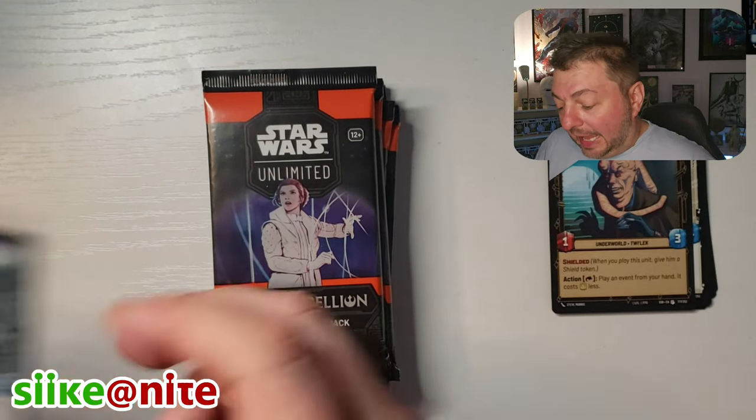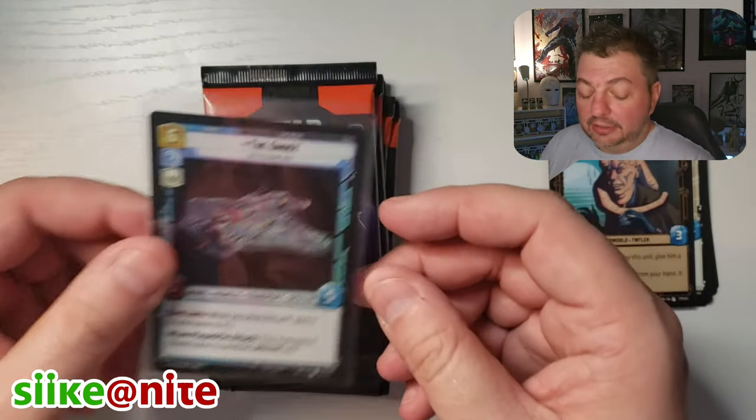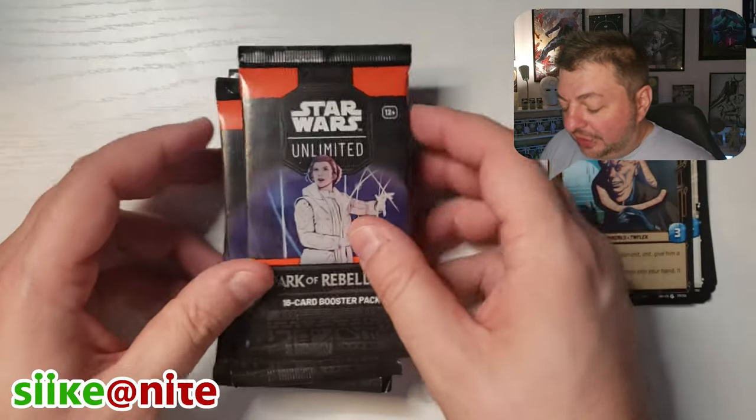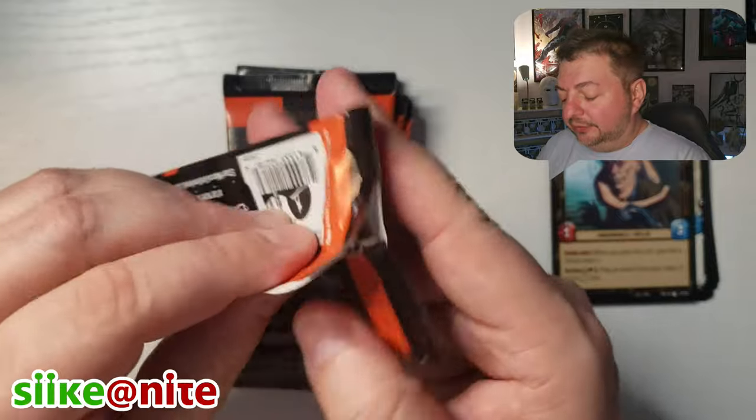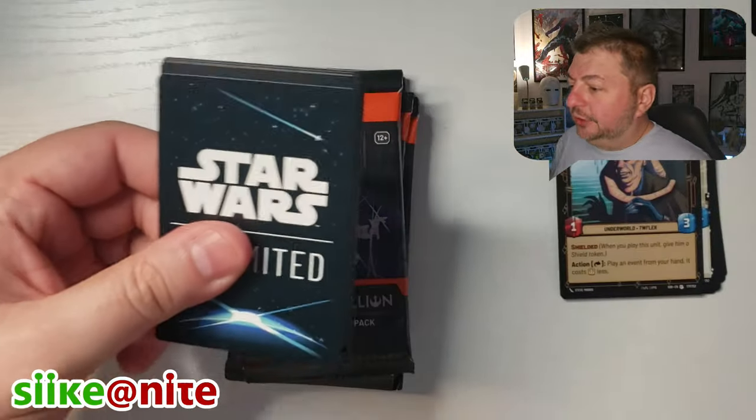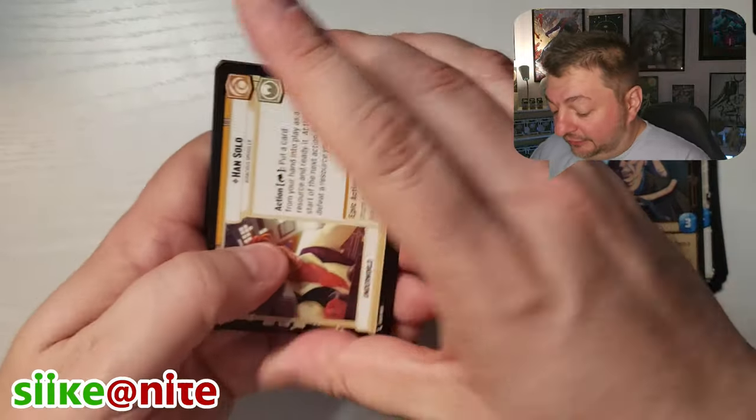Every pack, the last card is going to be a foil card — every pack. The other chance of hits in your pack is where you find the uncommons and the rares. You could get a Legendary card there. We'll see if we get any Legendaries tonight.